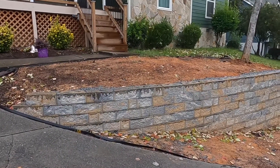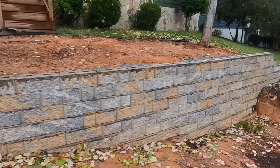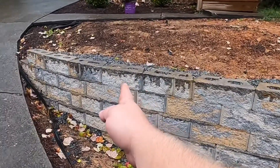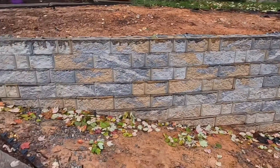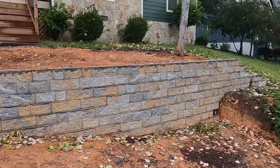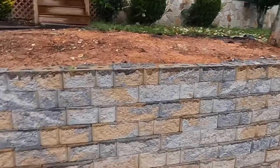This is the retaining wall I'm planning to install the lights on. I'm going to install four of them. It's raining right now, but once it gets dark I'll install one — there are no caps on the wall right now.